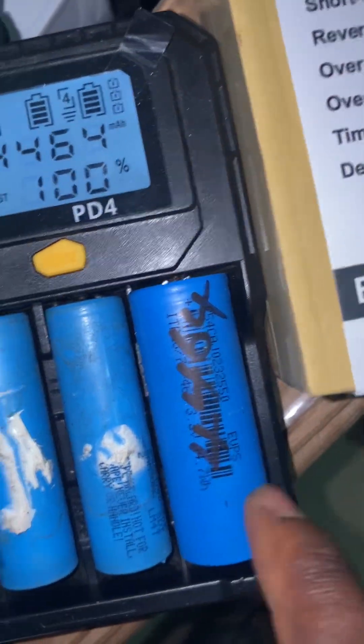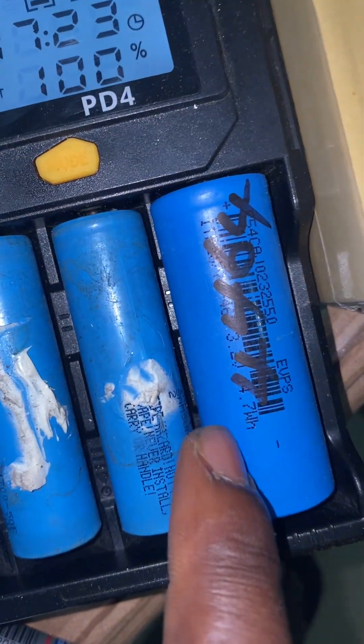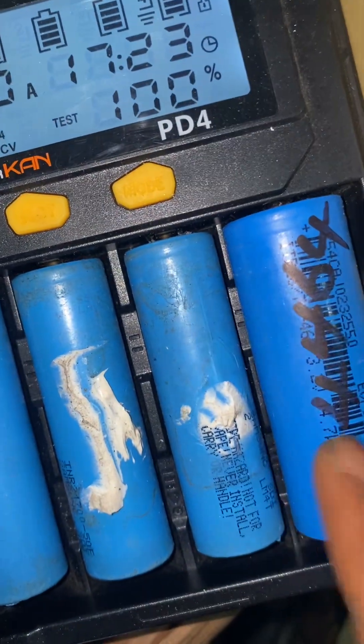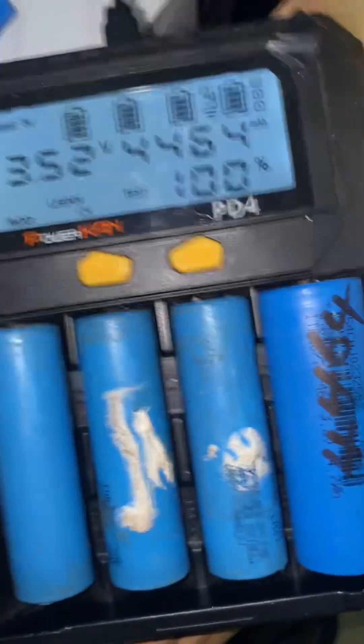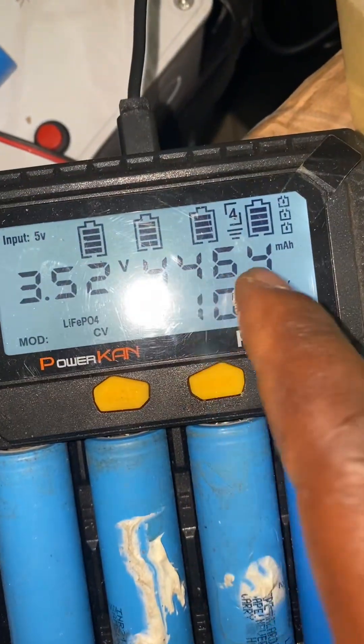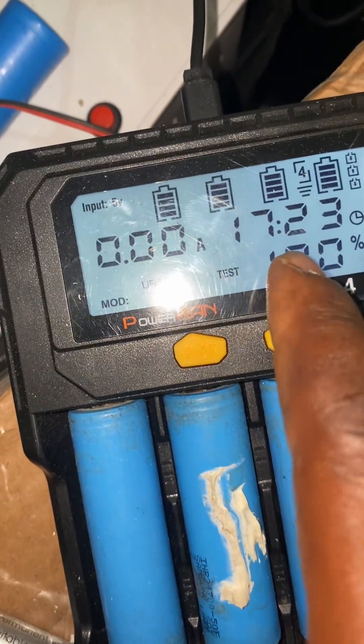Let's go to slot three. This is a lithium iron phosphate cell, so I tested it. The original capacity of this cell — you can see 14.7 watt-hours divided by 3.2 volts gives you 4.5 amp-hours. So about 4.4 to 4.5 — the cell is still very much okay. You can see 4,464 milliamp-hours.